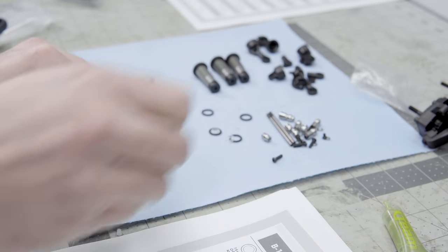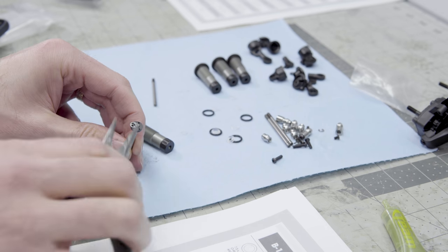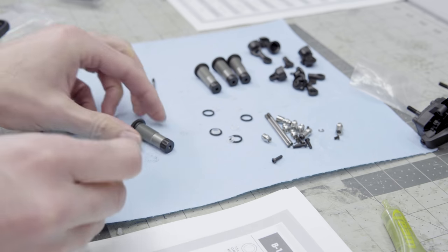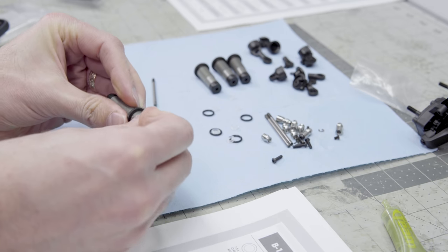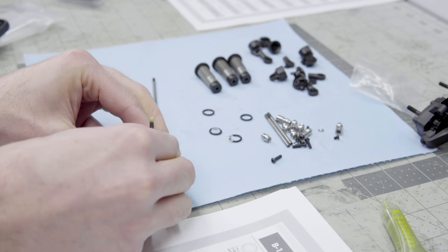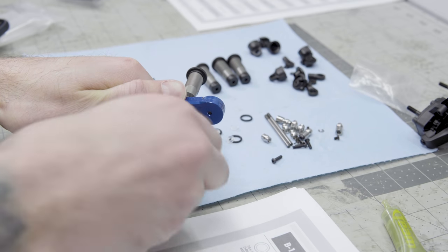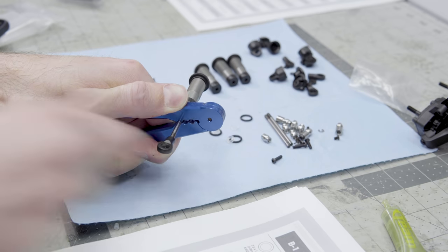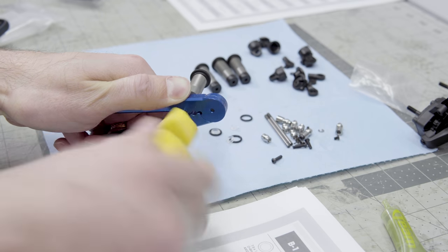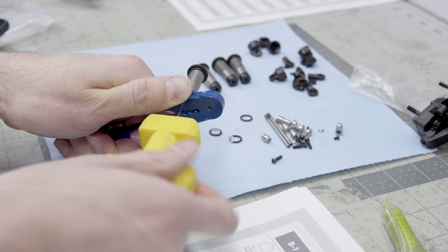You'll have to do this whole assembly four times because there are four shocks, but everything's already off the tree — you don't have to trim anything off a plastic parts tree, which is really nice. The included O-rings seem to do a pretty good job of keeping the oil inside the shock. This is my Team Associated shock building clamp — it does a great job of holding on and not damaging the shock shaft so you can install all the required parts, like these rod ends. I'm using my Serba tool as well — it's an excellent tool for any rod end installation on a shaft.